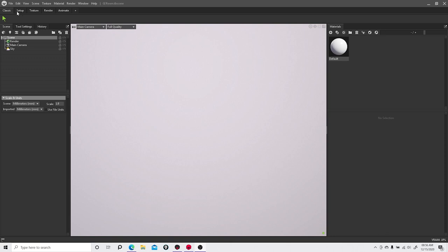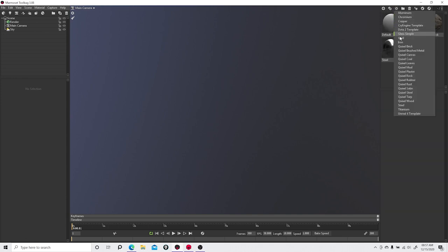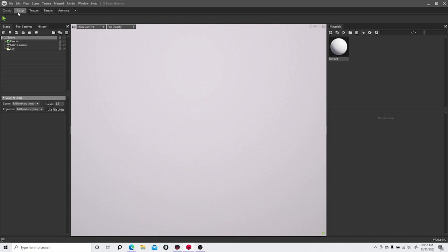I'm opening up Toolbag 4 on screen and what you'll notice are new tabs that the previous version didn't have. Here's version 3 — you had your materials listed, your scene, and that was pretty much it. You could bring in a model and go back and forth between ZBrush or whatever program you have, light your scene, and create an environment. But when we go into version 4 it's a different story.